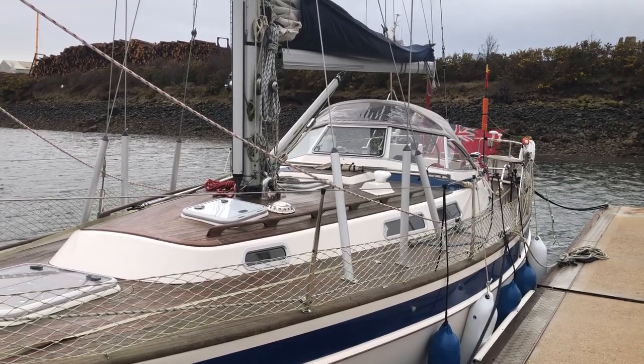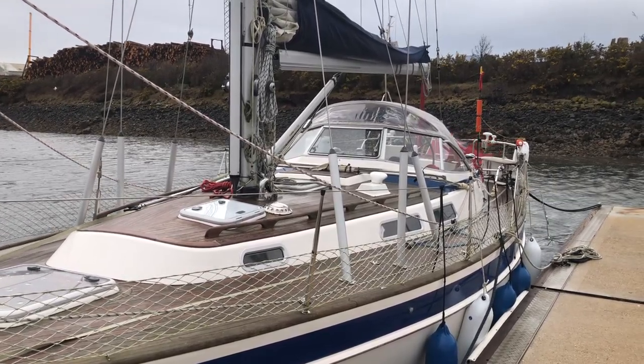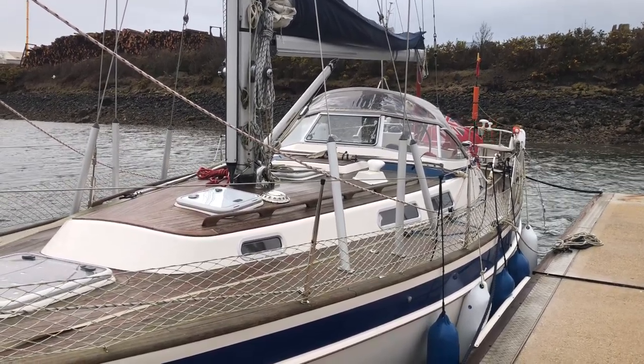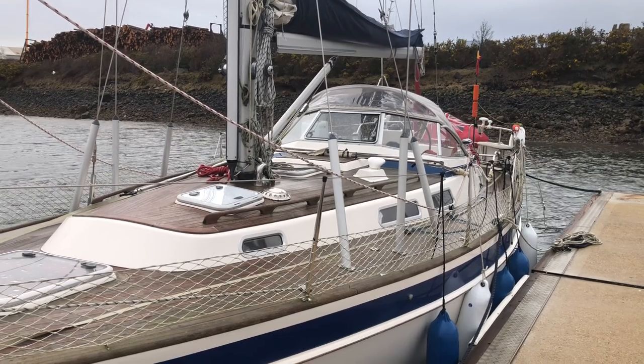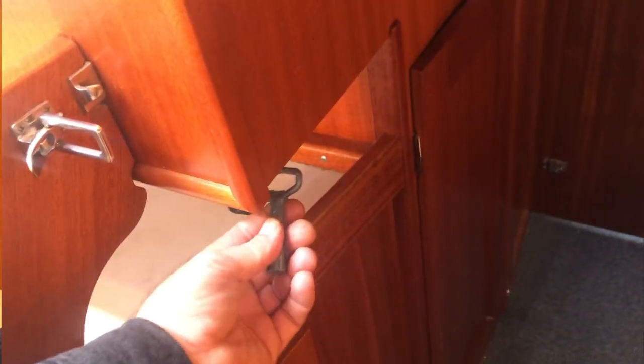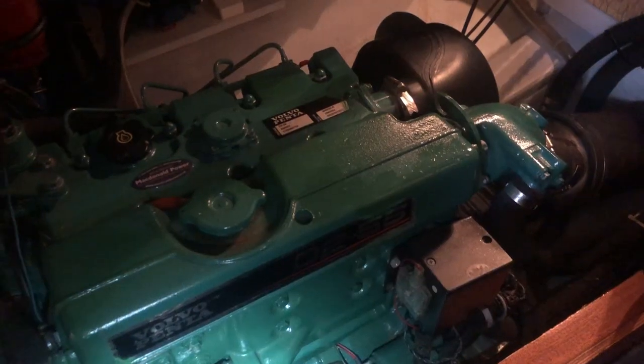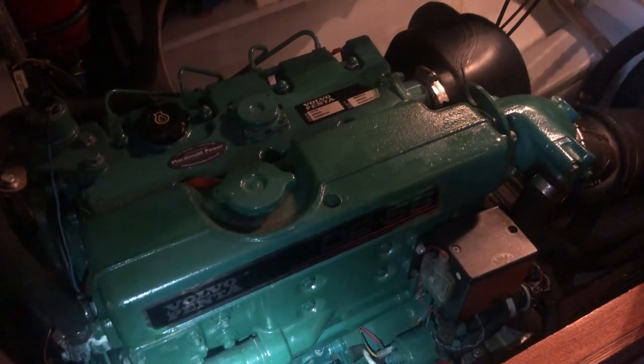We're here in Ardrossan delivering this lovely Halberg Rassie 36 from Ardrossan in Scotland down the Irish Sea around Land's End to Portsmouth on the south coast. One of the most important bits of equipment besides the sail and the hull is the engine, and we always do engine checks before we leave anywhere. We've got a lovely 55 horsepower Volvo engine on this boat.